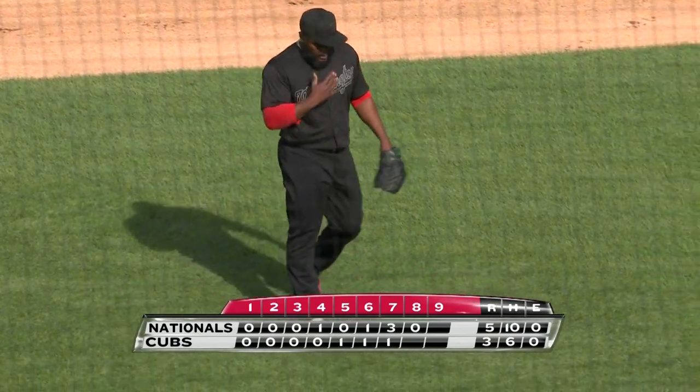All the relievers have throwing partners before the game, and Hunter Strickland is Fernando Rodney's throwing partner. Talking with Rodney before the game, he likes to use a softball as part of his routine.